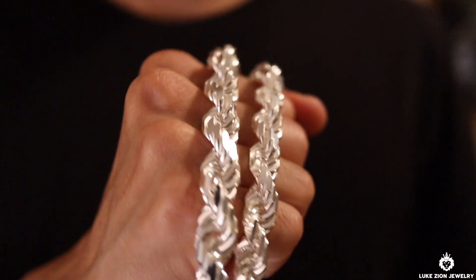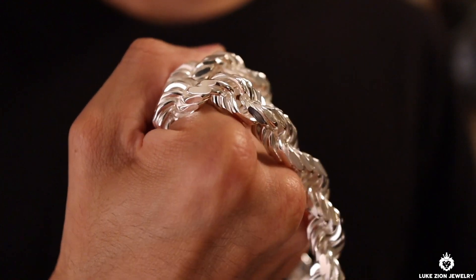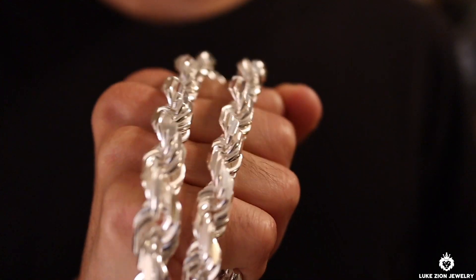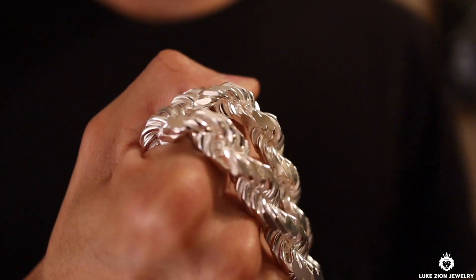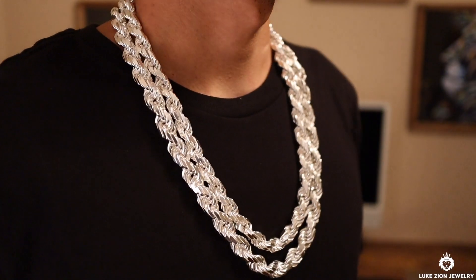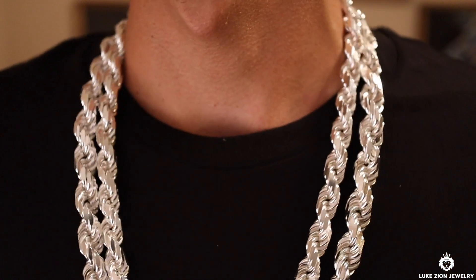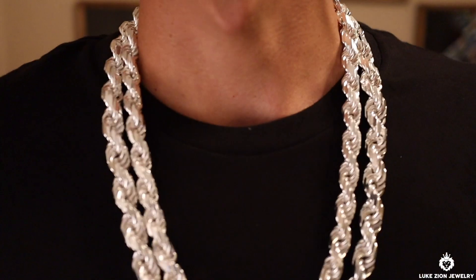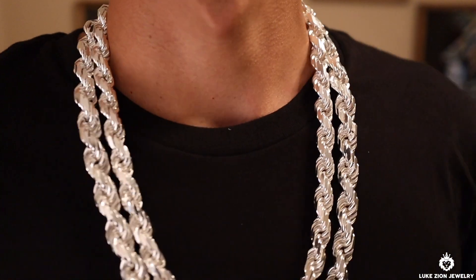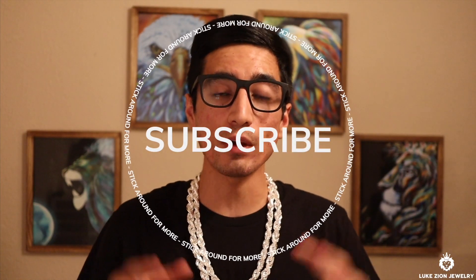A lot of you guys knew exactly what you were looking for. I got one customer who reached out and said the 12 millimeter was perfect. While packing some 12 millimeter rope chain orders, I also had a 7 millimeter order and got to hold the 7 and the 12 right next to each other — and guys, it's a huge, humongous difference. I now see the 7 millimeter as a super giant chain and I'm actually interested in wearing the 7 millimeter myself on a daily basis. That's the beauty of chain collecting — once you start getting bigger millimeters in your hands, you grow into it.